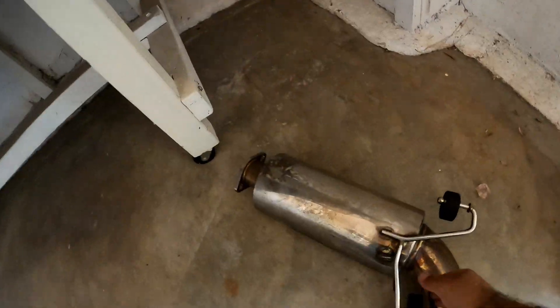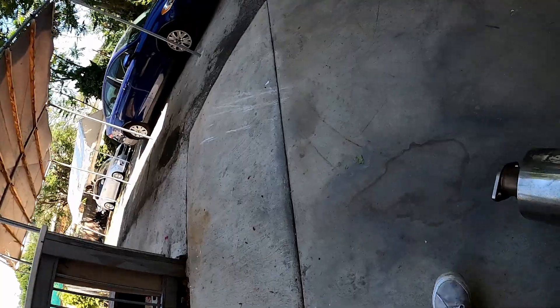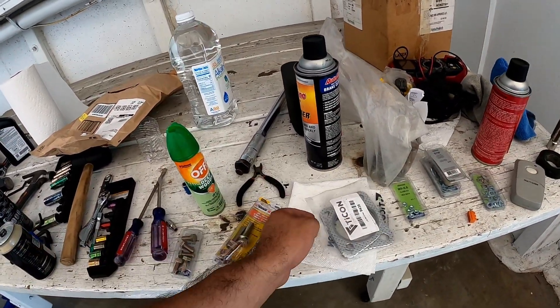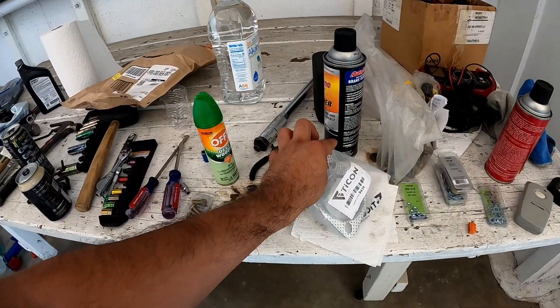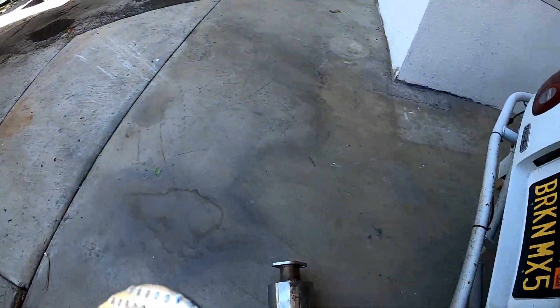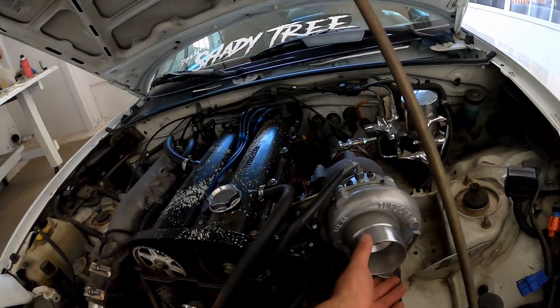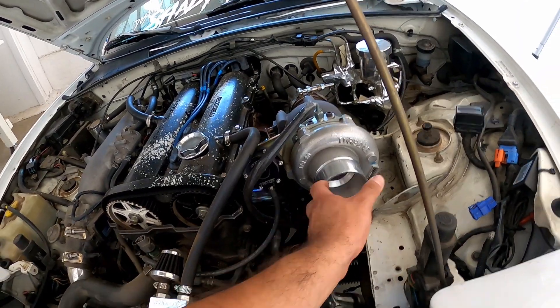So if you guys remember, I took out the muffler end. I'm gonna bolt that back up. I got some hardware from AutoZone and some gaskets from Amazon — two and a half inch gaskets, which fit as they should. I also got some turbo intake coupling that hopefully I'm gonna mount here.